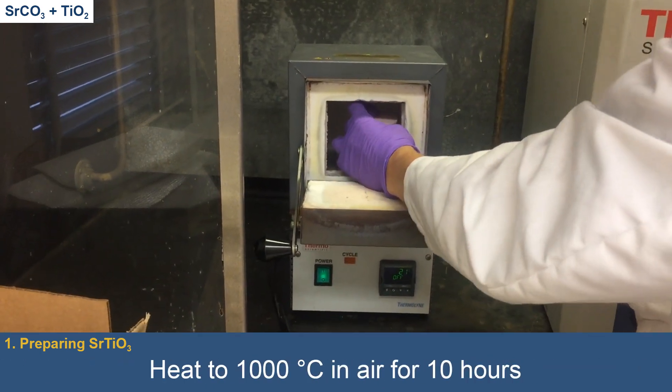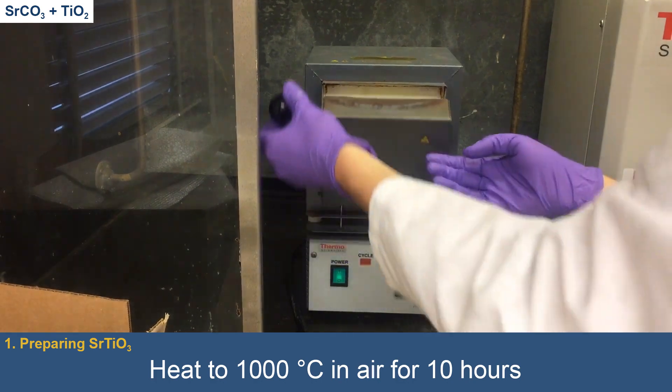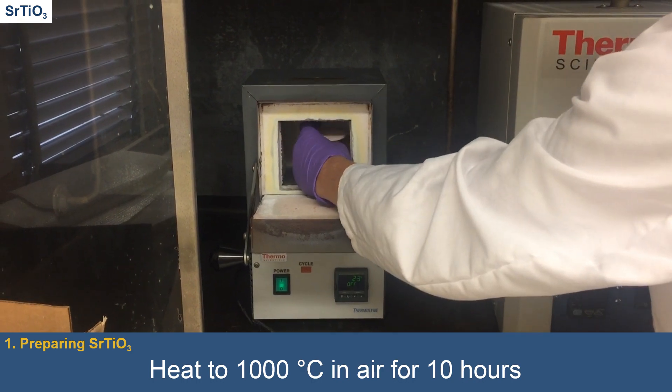The powder-containing crucible is then placed into a box furnace where it is heated to 1,000 degrees Celsius for 10 hours, with an initial ramp of 10 degrees Celsius per minute, yielding strontium-titanate powder.